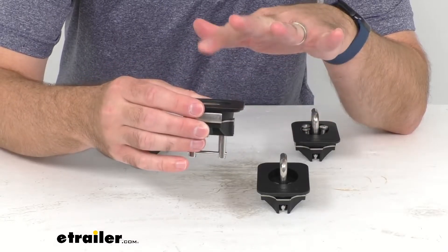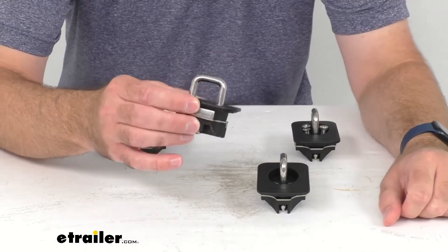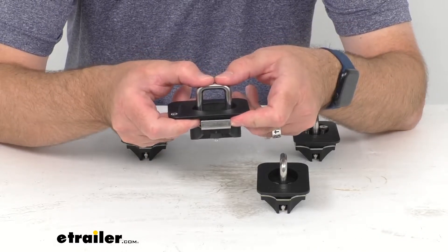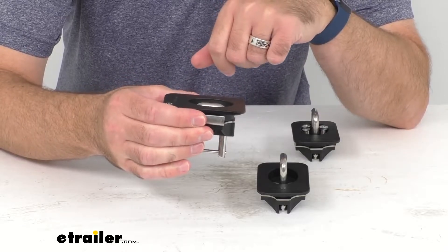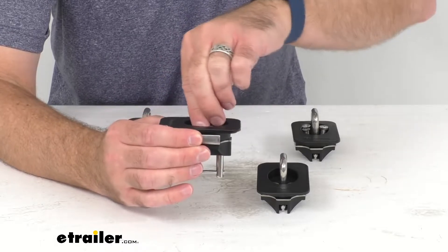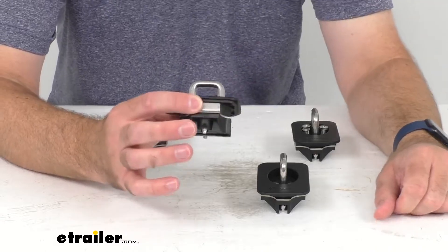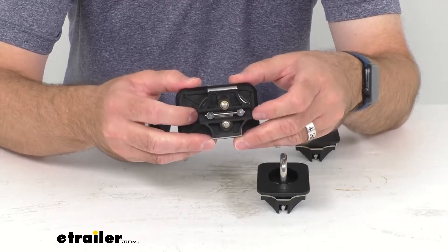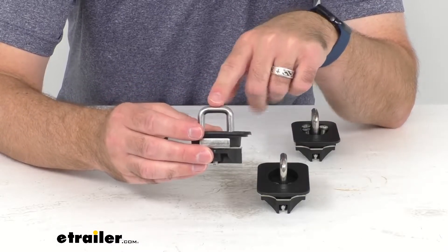These are going to be very easy to use. You simply pop the anchor ring up when you want to use it to secure your load. Just pull it up firmly — it secures in place, and you can hear that snap sound that tells you it's secured and that ring is going to stay in position for however long you need it.